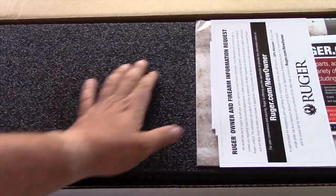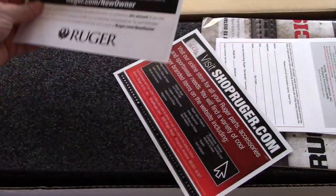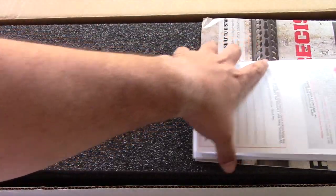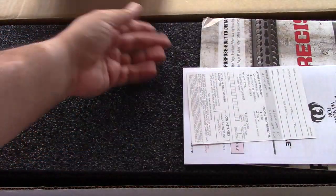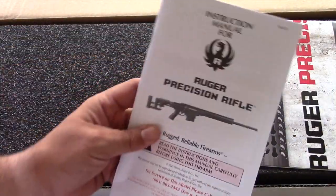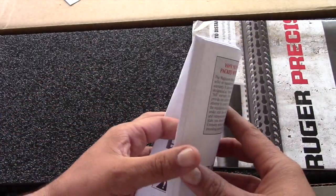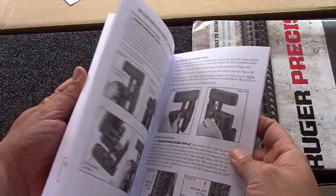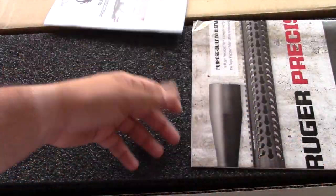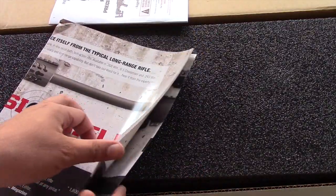Nice padding foam here. We've got Ruger information to register your gun, shopruger.com, a warranty card, NRA materials, and a big manual. Most likely it goes into details of all the things you can do with your gun, take it apart and so on.